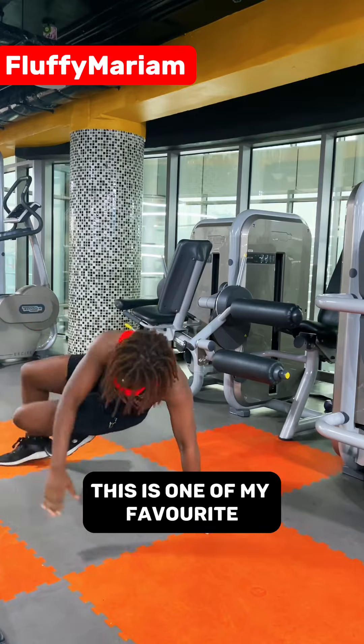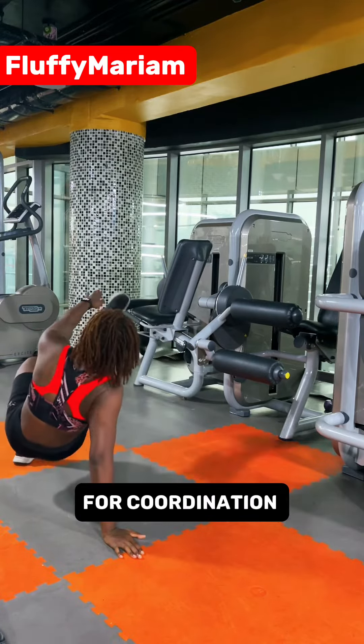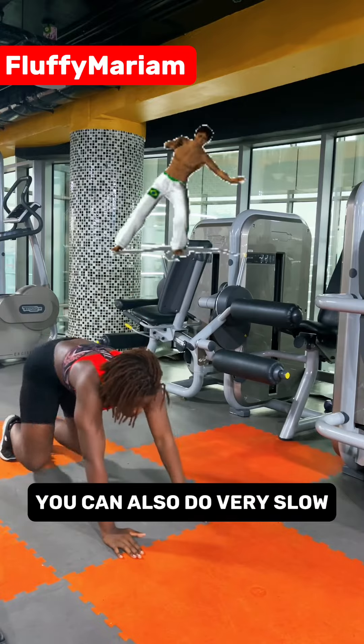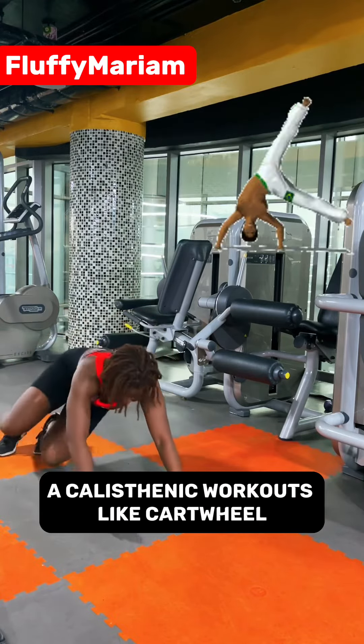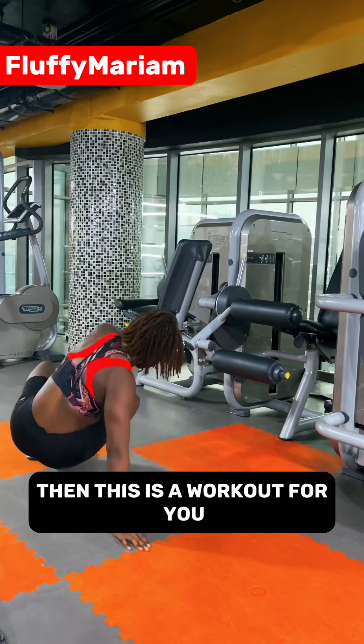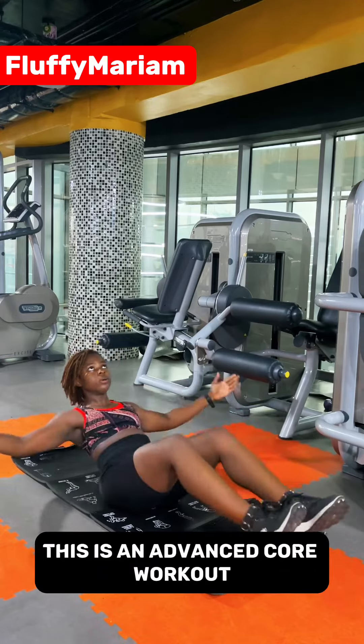Now the next one is kick through to hand touch — this is one of my favorite workouts. It's really for agility and coordination. You can do it very fast or very slow. If you ever want to learn a calisthenics skill like a cartwheel, then this is the workout for you.